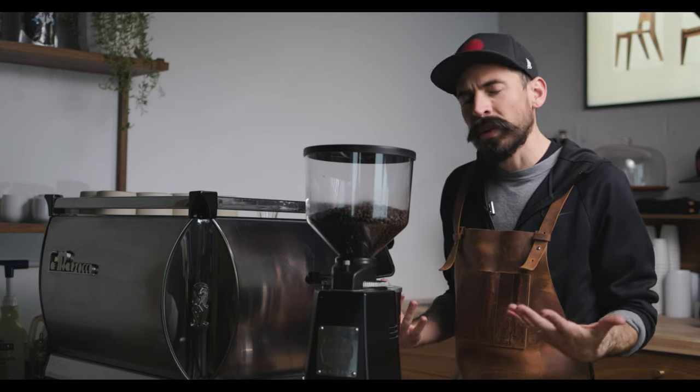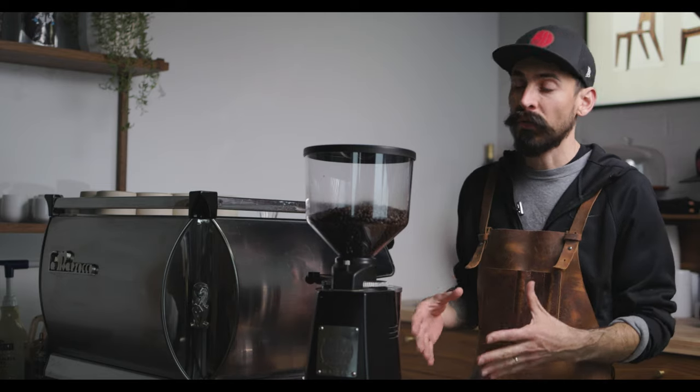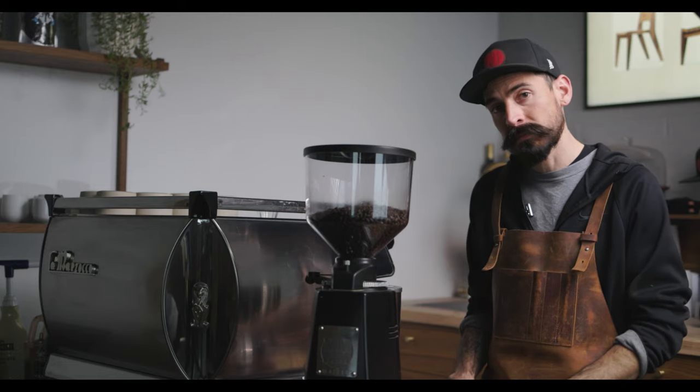A lot of you know me as a woodworker but really I'm just a craftsman, and today no woodworking — we're going to show you how to perfectly craft a latte for your morning, afternoon, or evening, whatever you're into. Let's do it.